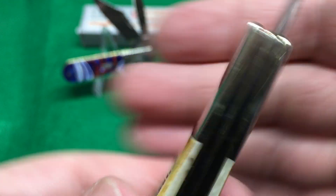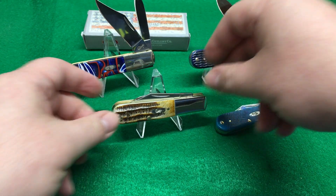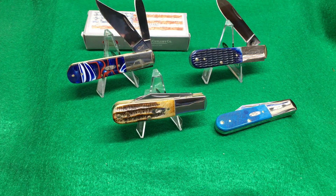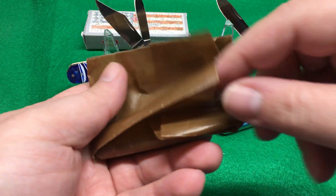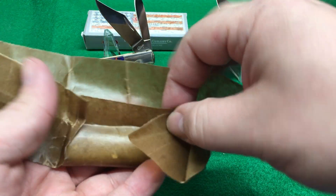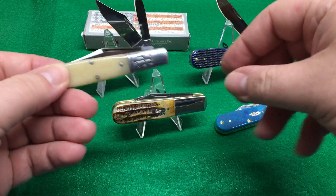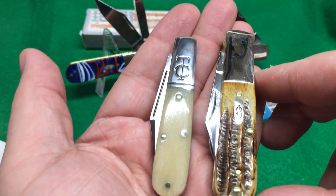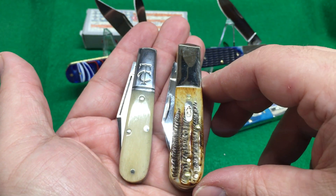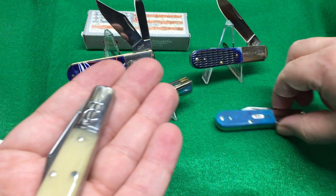So what do I think of these Barlows? Well, they are definitely not a GEC Barlow. This number 14 Barlow — which I have a video coming up on — you can see that these Case Barlows are slightly bigger.